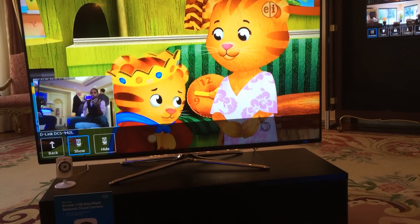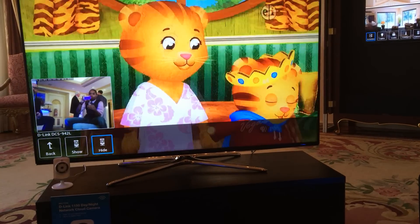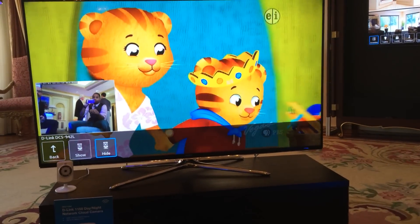So you don't have to have your phone available. You get the ability to check out what's going on in other places in your house immediately right in front of you on your TV screen.